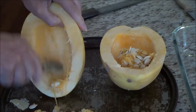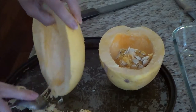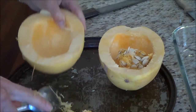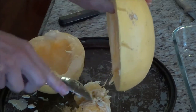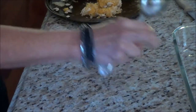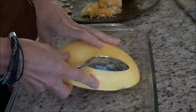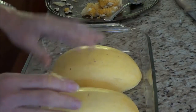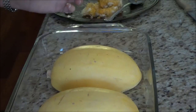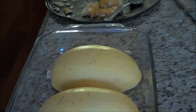Once I've got it all cleaned out, we will place it in a glass dish upside down in some water. I've put about an inch of water in the bottom, turn them upside down, and put them in the oven on the middle rack at 350 for approximately an hour and it should be all cooked through.